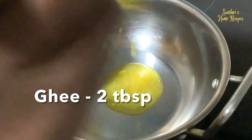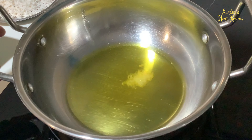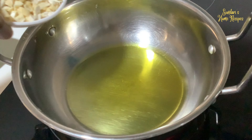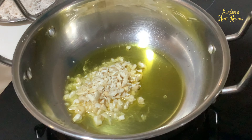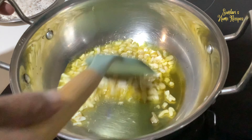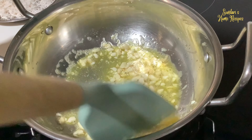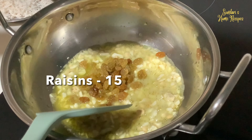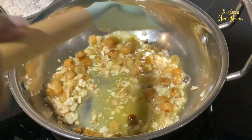I have taken 2 tablespoons of ghee. Once the ghee melts, we are adding the cashew and the raisin — cashew first. Once this is slightly browned you can add the raisin. It's starting to turn golden brown, so add the raisin. It's starting to bubble up.